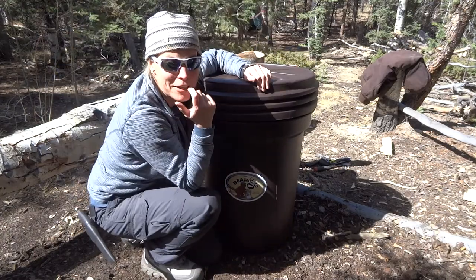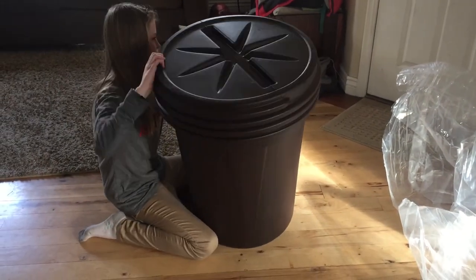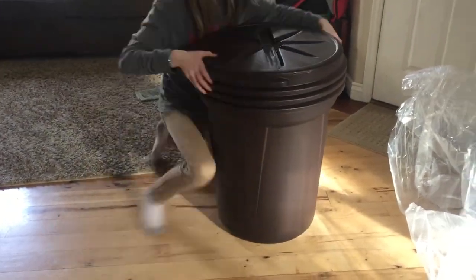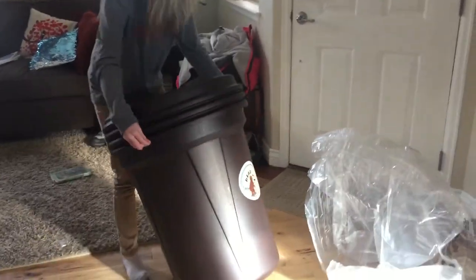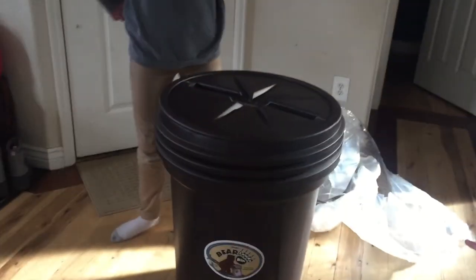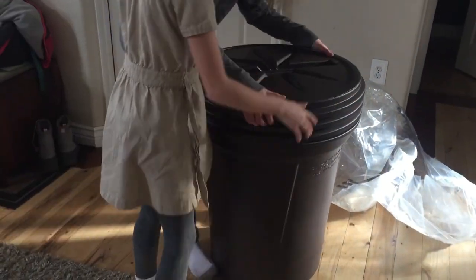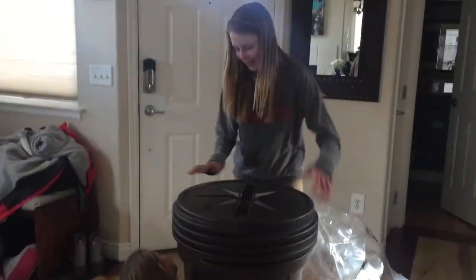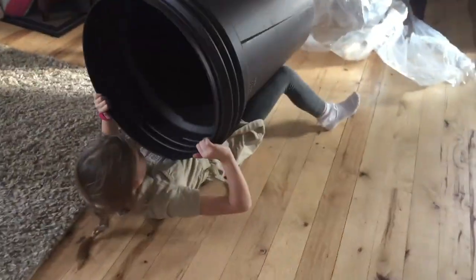It's actually kind of funny and I should show you this video. When I got this bear bin, I challenged my daughter to try to open it. She took it out of the box and it literally took both my daughters to do that. I'll show you that video - it's really funny watching the two of them trying to open this and figure it out. They were picking it up and shaking it and turning it and putting it on its side and putting it upside down, and they couldn't open it.